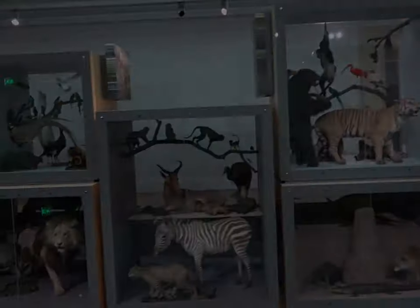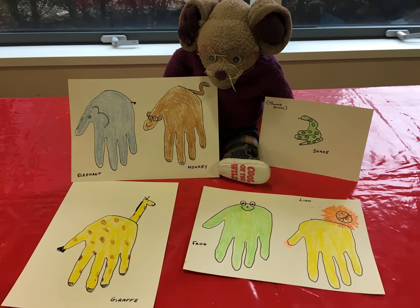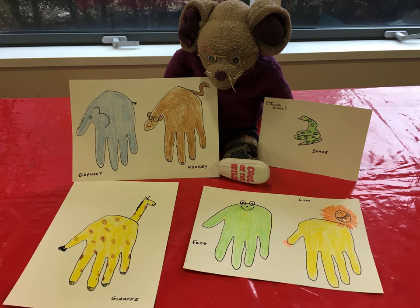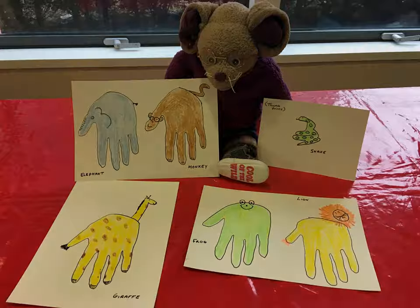We hope you have as much fun as Albany Mouse did turning your handprints into animals, and make sure you join us next week for another Museum Craft and Play idea. Bye! We'll see you next week!